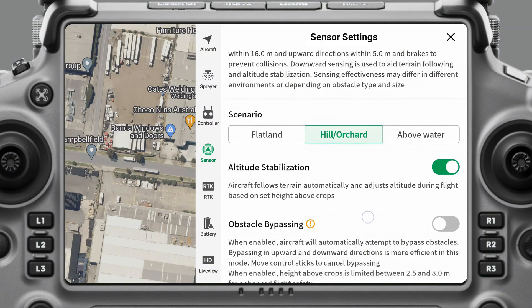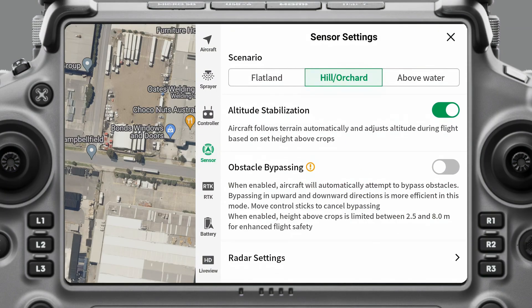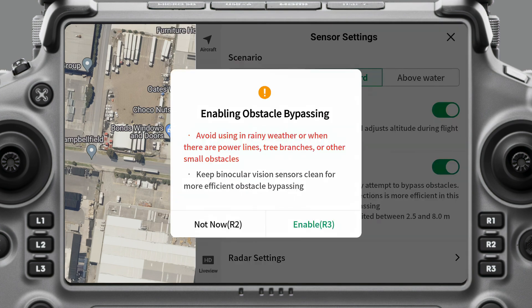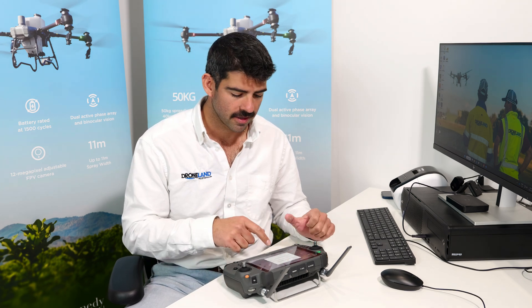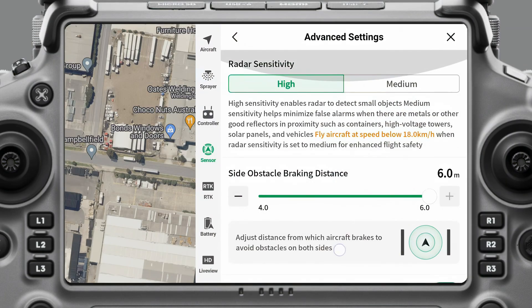If I go over to hill orchard in the scenario, I have a lot of the same options as flatland: altitude stabilization on, obstacle bypassing — and when you turn it on it gives you a warning. You also want to be flying less than 25 kilometers per hour at most times to have your obstacle bypassing and obstacle sensors working appropriately. If you have obstacle bypassing on, I would probably fly slower than 20 kilometers per hour. Radar settings in this mode are all pretty much the same as flatland.